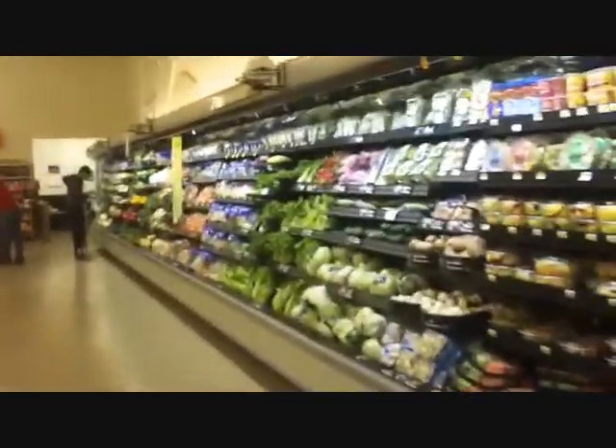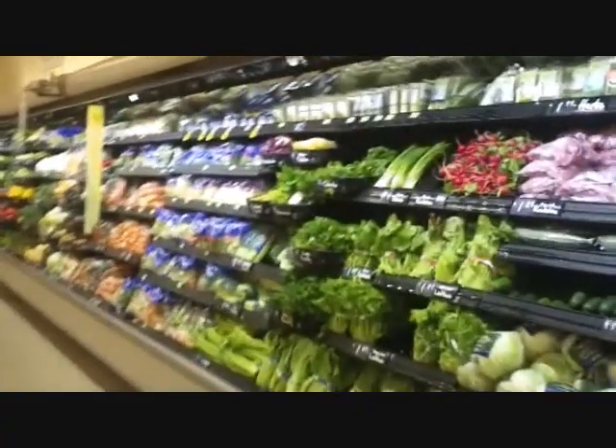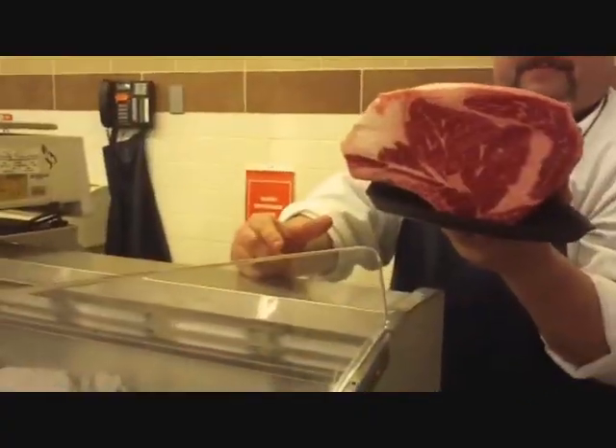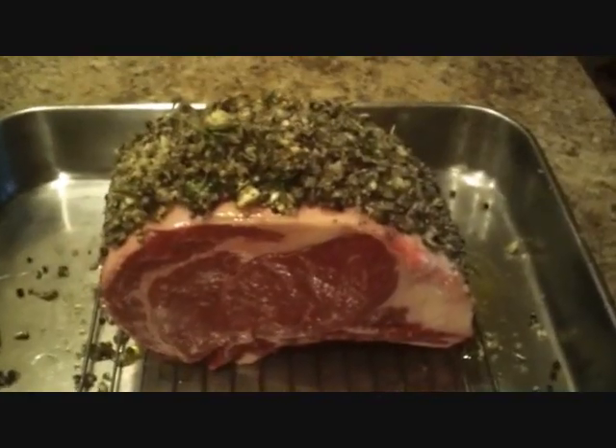I'm at the grocery store, and it looks like Hubby decided on doing prime rib. Oh, wow. Awesome. Thank you. Yum, yum, yum.